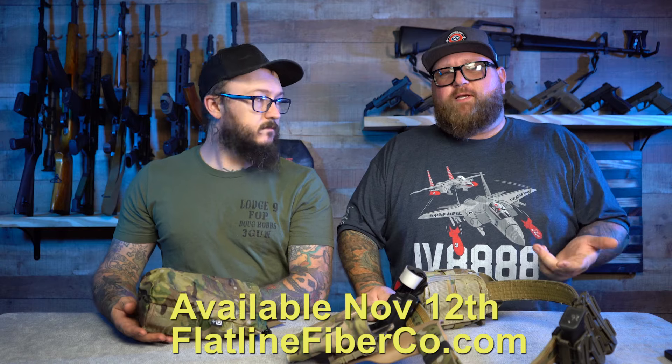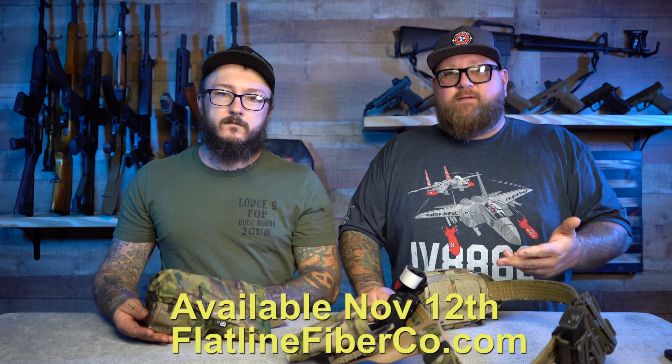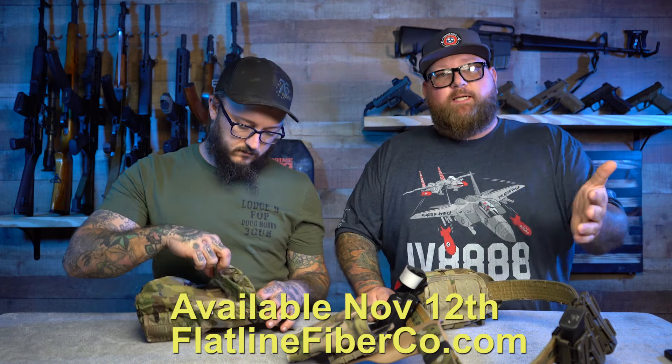This thing is awesome. You should go check out Flatline Fiber Co. at FlatlineFiberCo.com. Go tell them we sent you. If we have a promo code it's BDGG10 — Black Diamond Guns and Gear 10. That's our promo code for everything that has to do with Flatline Fiber Company.